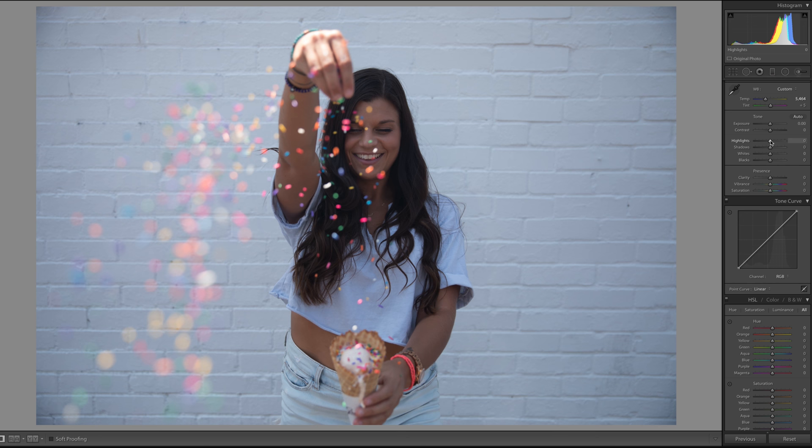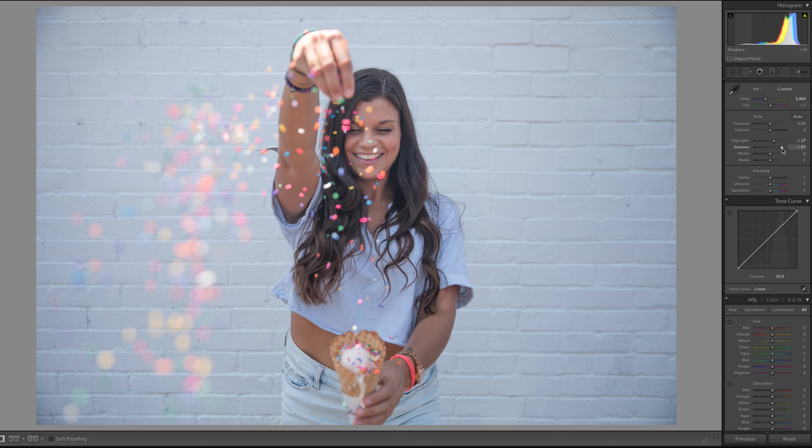For exposure, I'm actually going to mess more with highlights and shadows. I'll bring the highlights up a little bit and I'm going to bring the shadows up a ton — I know you're going to be like 'what are you doing,' but trust me it'll work out. If you're going to do that with the shadows, you need to bring the blacks back in, so I'm bringing those back in there.